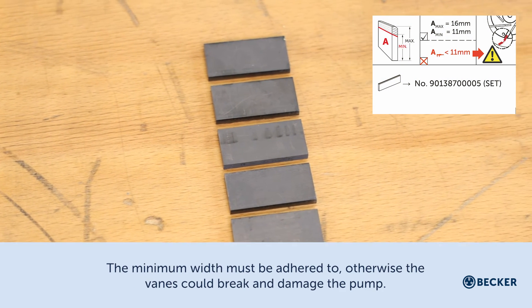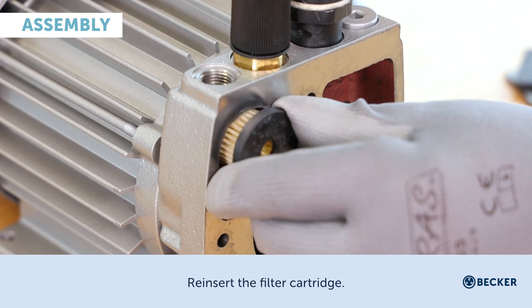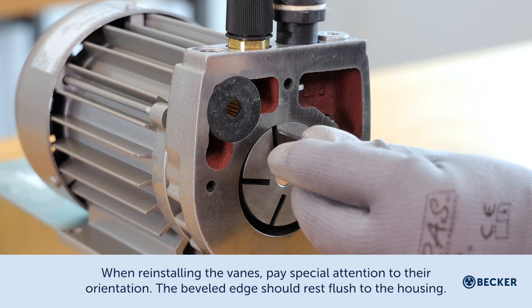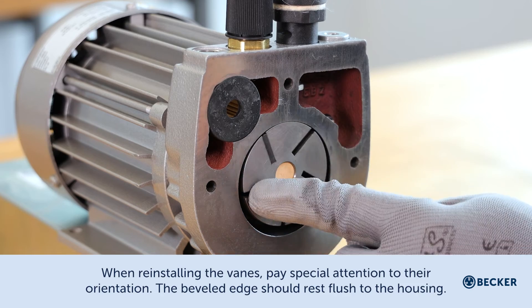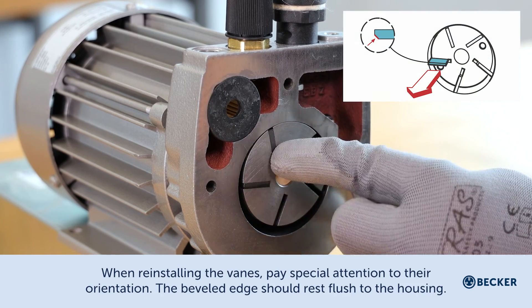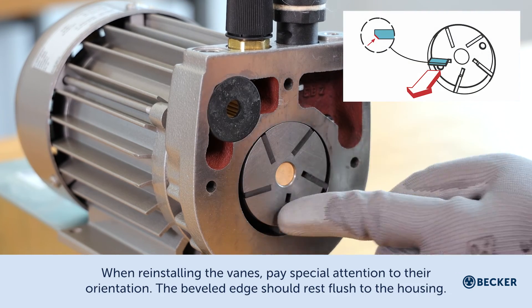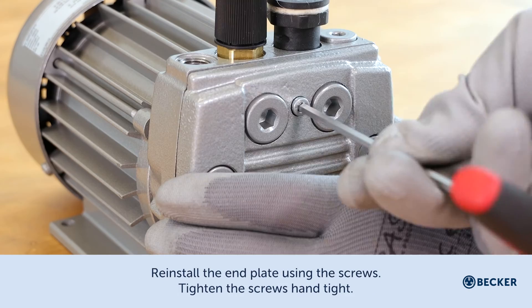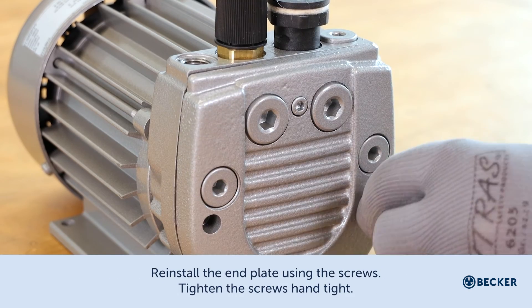Failure to meet the minimum vane width could cause the vanes to break and damage the pump. Reinsert the filter cartridge. When reinstalling the vanes, pay special attention to their orientation — the beveled edge should rest flush to the housing.